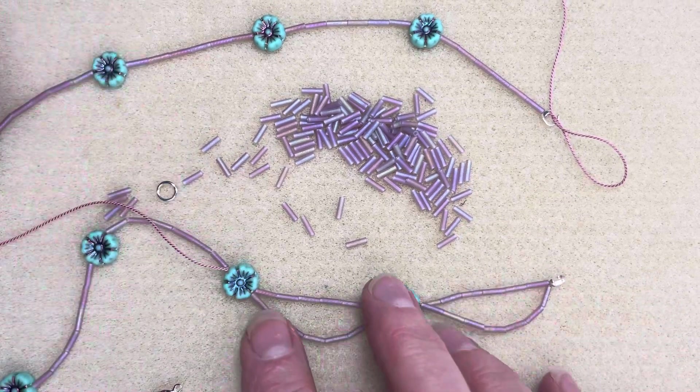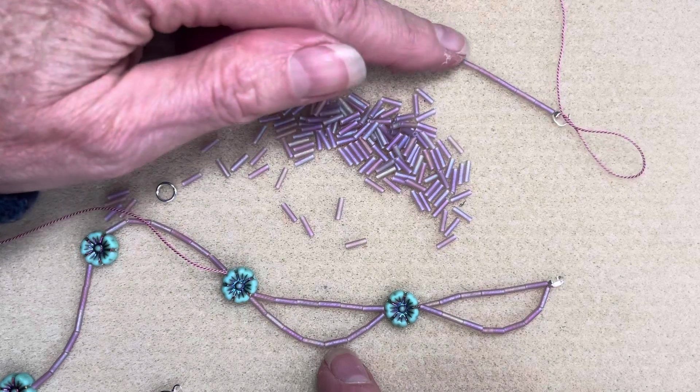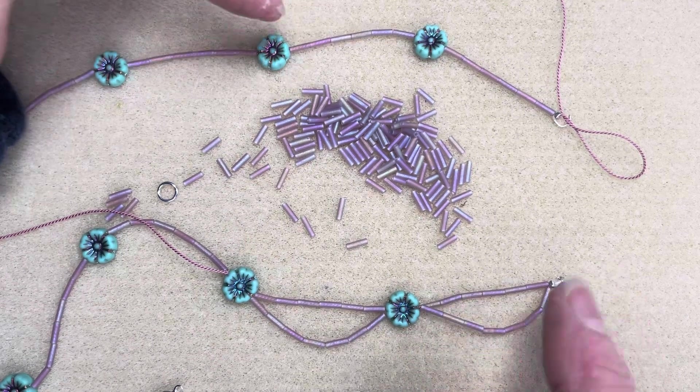You're going to continue this pattern until you've gone through all of your flowers and created a scallop for each one. I'm going to pause on this video again, and then I'm going to show you how to finish it off.